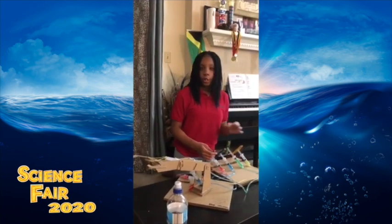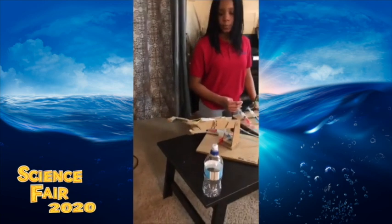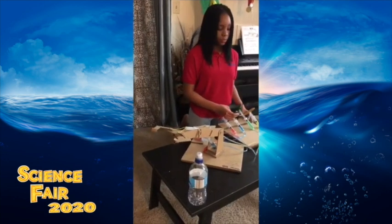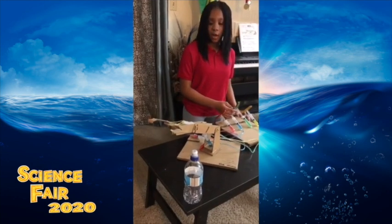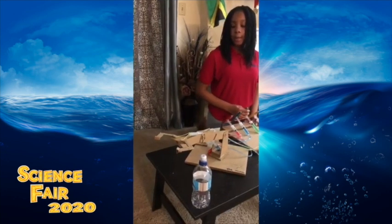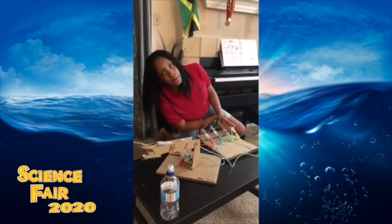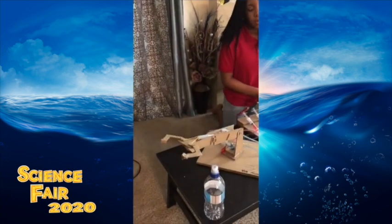This red one turns the arm like so. This blue one lifts, pushes down, and lifts the arm. This one bends and straightens the arm. Last but not least, this yellow one closes and opens the pincers.